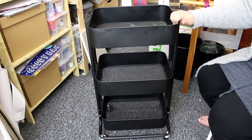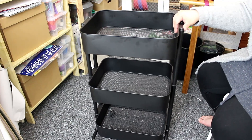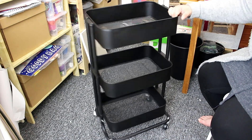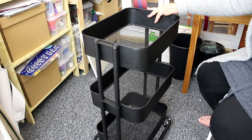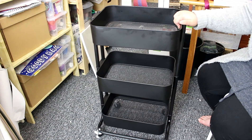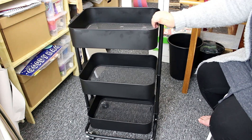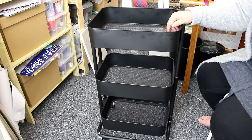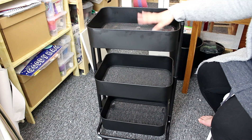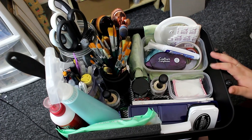It's on wheels that have locks, so if you're on a slope you can lock them and it won't move. I'm really chuffed with the look of it — it looks really smart. I've seen these before for double the price, so £20 is an absolute bargain. Let's go ahead and start filling it and see how we get most of the items off my desk and into the three-tier trolley.